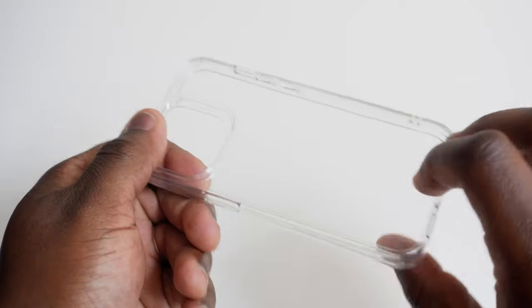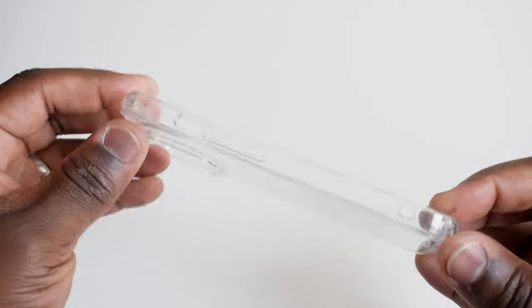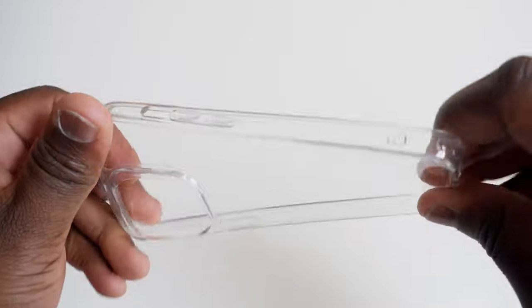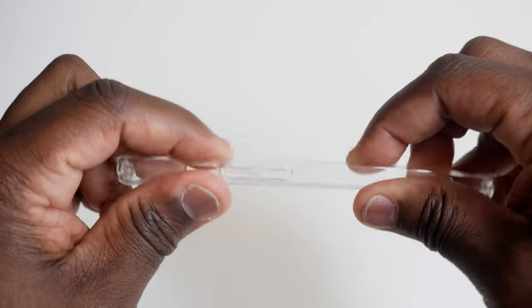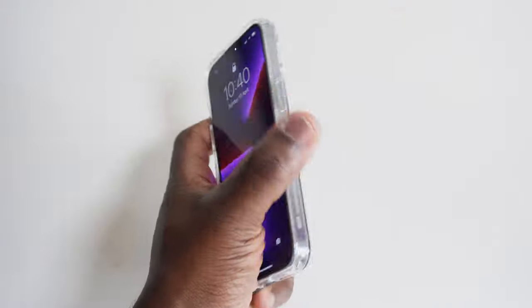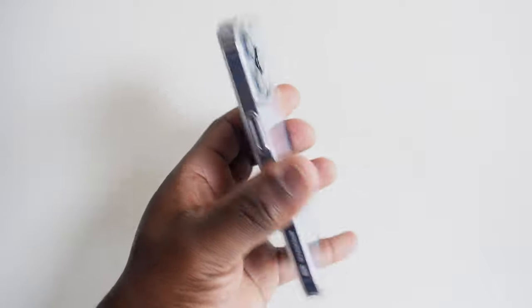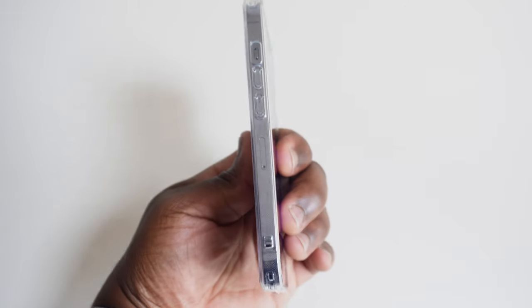Let's move on to the feel. This case is made out of the familiar TPU on the back, which gives the case its rigidity, and a silicone frame which gives the case its flexibility, making it easy to put on as well as giving you those valuable protective qualities. Being only 1.1 millimeters thick, the case without the phone is lightweight, and with the phone installed doesn't really affect the weighty feel of the phone in hand, and it still keeps the whole slimline aesthetic of the phone.